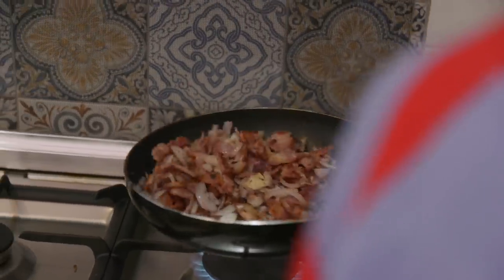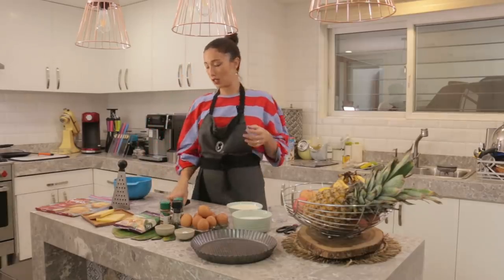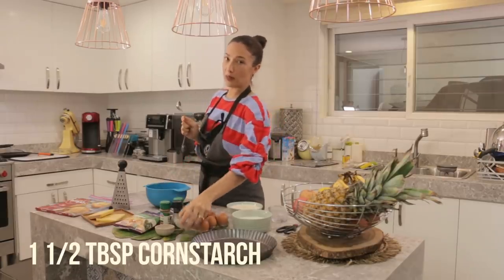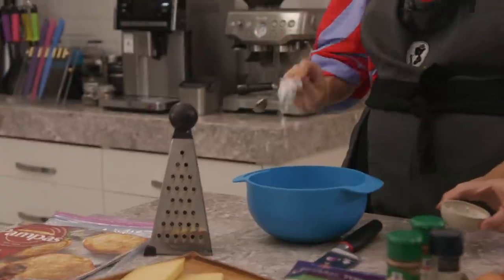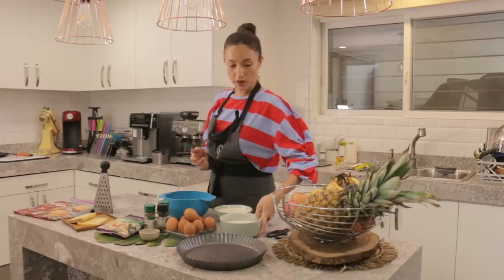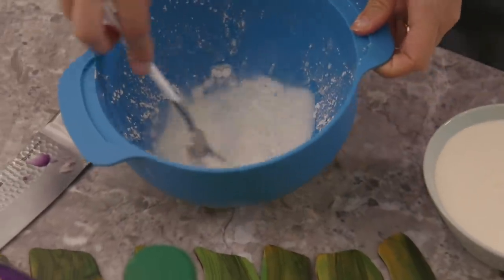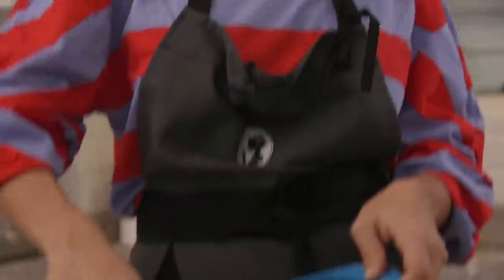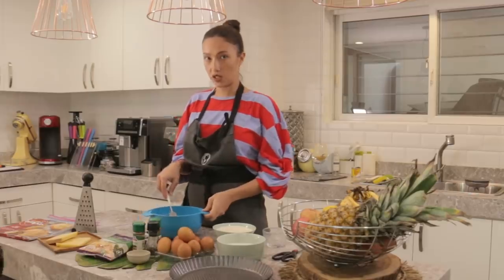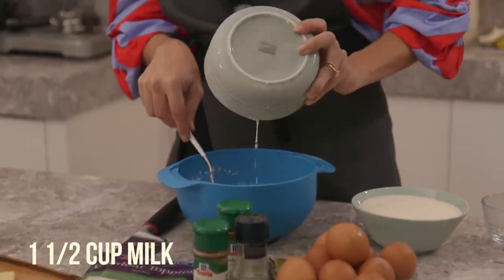Okay, let's turn that off. Let that cool and now we are going to prepare the egg mixture, which is quite simple. We will need one and a half tablespoon of cornstarch. You are going to dissolve the cornstarch with a little bit of milk first so it doesn't clump up. Once the cornstarch is dissolved, go ahead and add one and a half cup of milk.